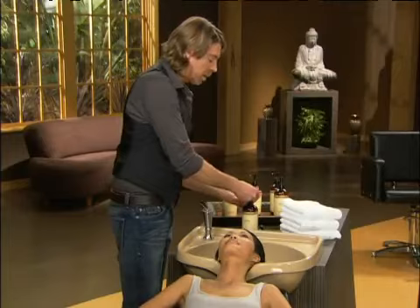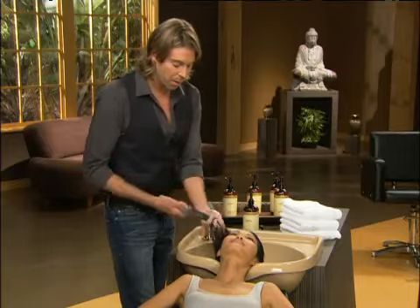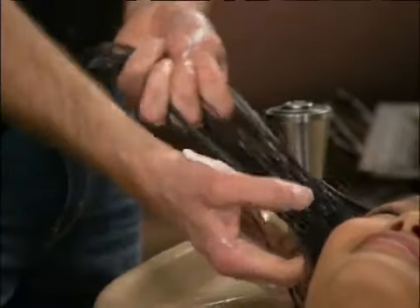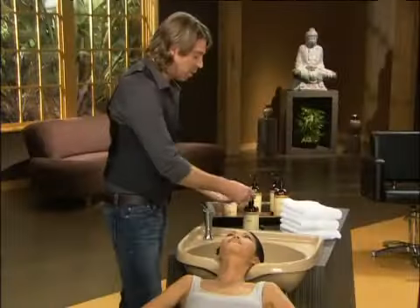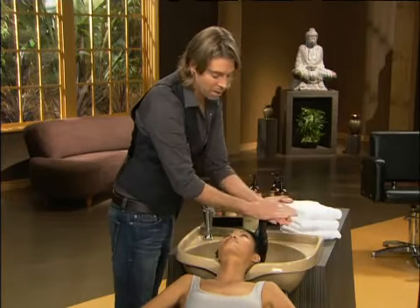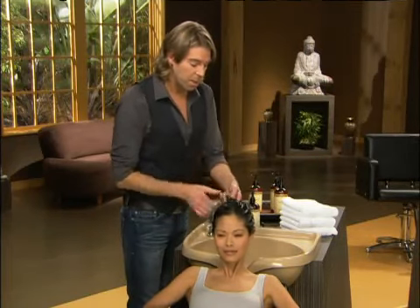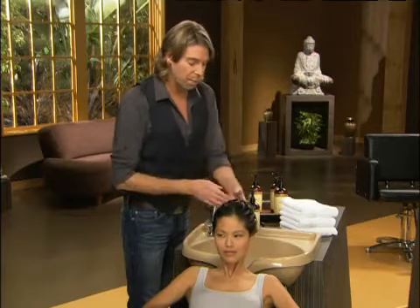I'm now going to get six more pumps. Do you feel how I haven't even used a comb on you, but my fingers are gliding through your hair? And now we're going to go to the left side. If this was shampoo and it was lathering, there's absolutely no way we would even attempt this — or it would hurt. It would really hurt. So you want to work it through your mid-shaft and ends. So now we've really worked it through your hair, we've added a splash of water, it's penetrated your hair, and now we're going to comb it through.